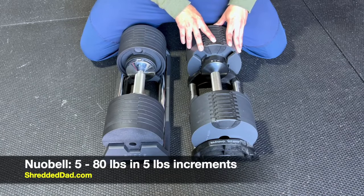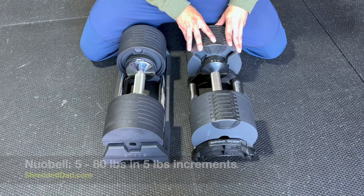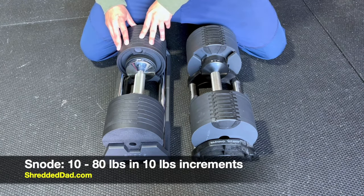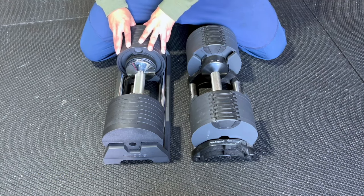Newell Bell goes from 5 to 80 pounds in 5 pound increments, so they're going to replace 16 pairs of dumbbells. Snowed goes from 10 to 80 pounds in 10 pound increments, so they're going to replace 8 pairs of dumbbells.